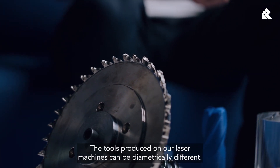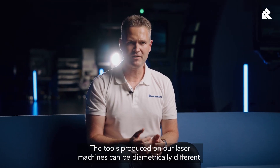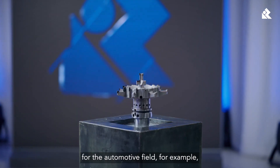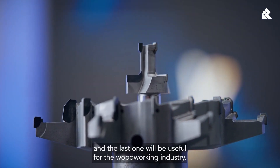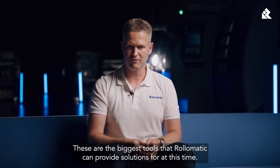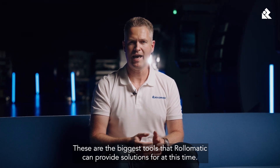The tools produced on our laser machines can be diametrically different. The first tool will be intended for the removal of materials for the automotive field, and the last one will be useful for the woodworking industry. These are the biggest tools that Rotomatic can provide solutions for at this time.